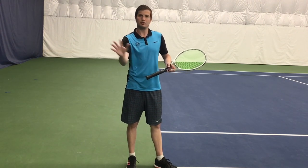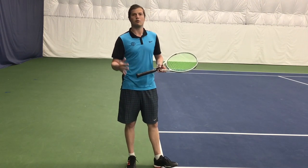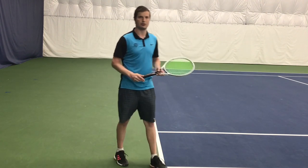Anytime you shorten the backswing you're making it easier to control and time the shot. This is going to help you even further with giving you that effortless power that you're looking for.